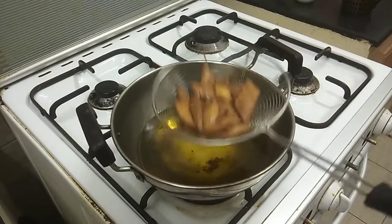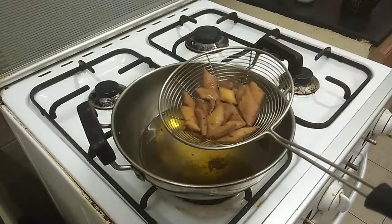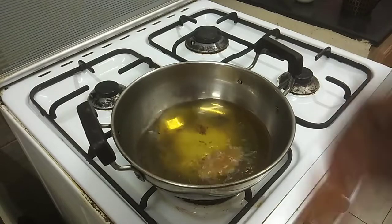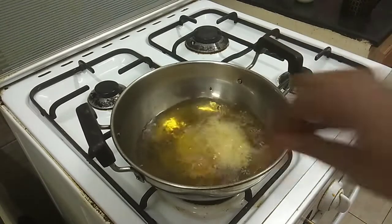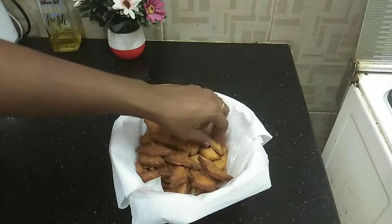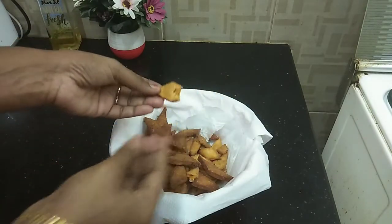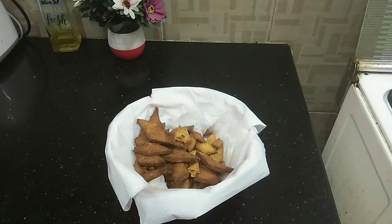We put all the fried biscuits in a bowl. See, they are nice and crispy. Okay friends, I'll send you the recipe. Bye!